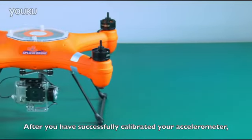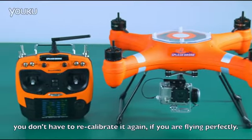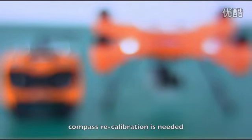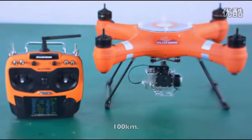After you have successfully calibrated your accelerometer, you don't have to recalibrate it again if you are flying perfectly. Compass recalibration is needed if you are flying at a new location which is beyond 100km.